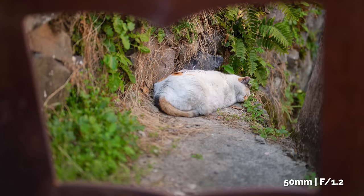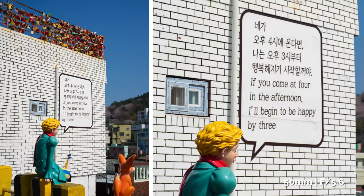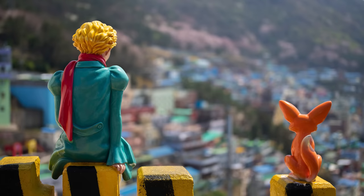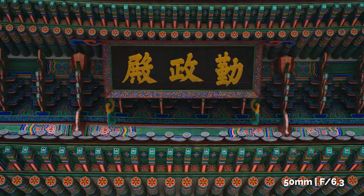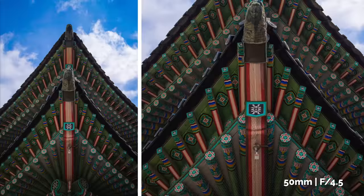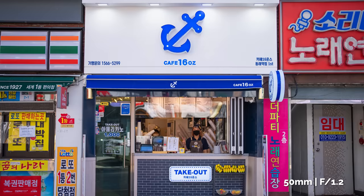Moving on to tip number two: pay attention to details. The great thing about the 50mm is that it narrows your view to what's important. When we're seeking out shots with a 50mm lens, we can create images of something normal that non-photographers can easily miss in our everyday lives. So look up, look down, get deeper into the scene, and try to find something unique to your eyes.